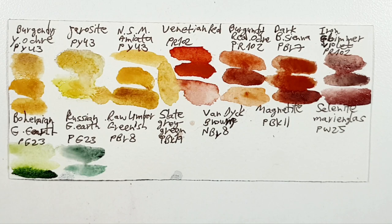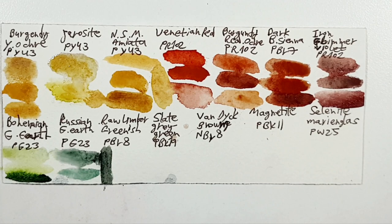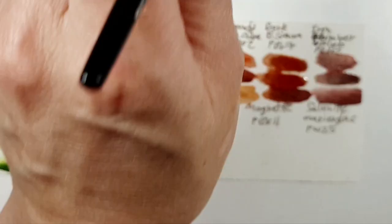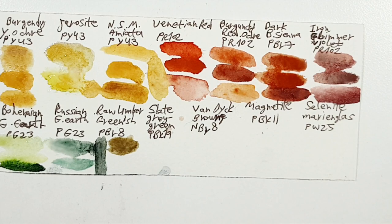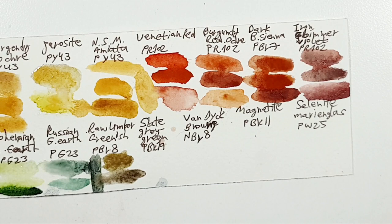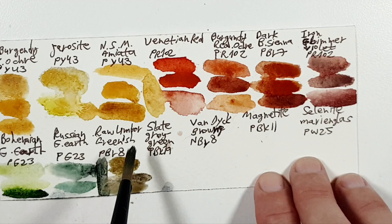The next color is Raw Amber Greenish. I have the Roman Szmal version here, and I chose a combination of both Tiger Eye Genuines of Daniel Smith. It could also be regular Tiger Eye, or a regular Raw Amber — I have the Daniel Smith one here.